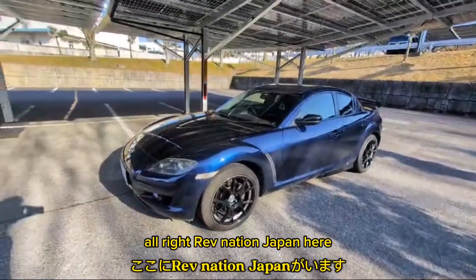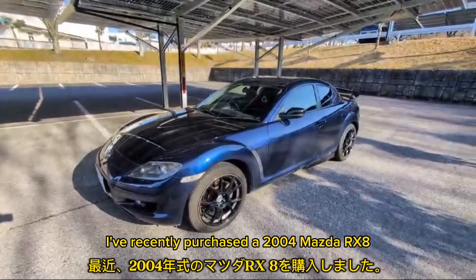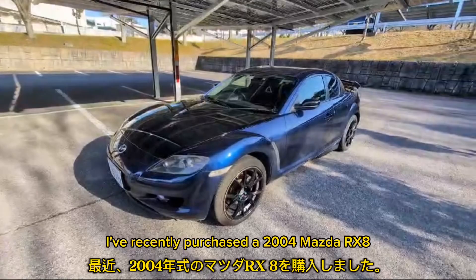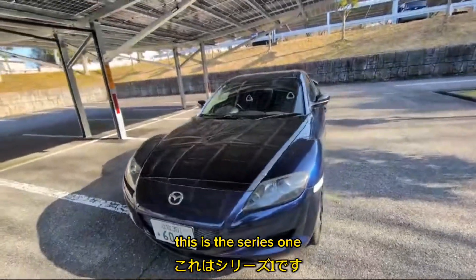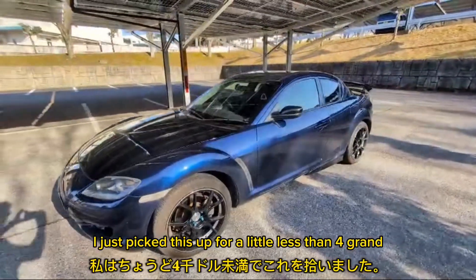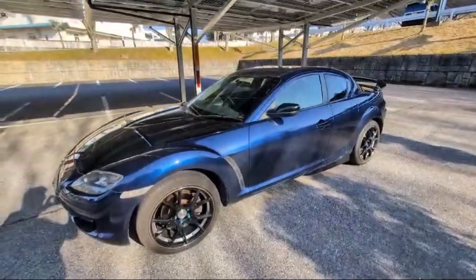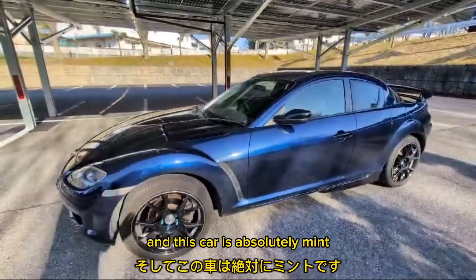RebNation Japan here. What I've done is I've recently purchased a 2004 Mazda RX-8. This is the Series 1. I just picked this up for a little less than $4,000 American, and this car is absolutely mint.